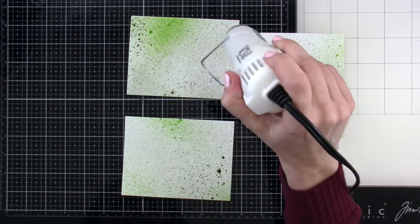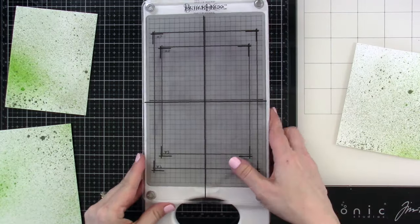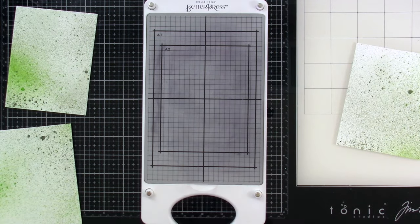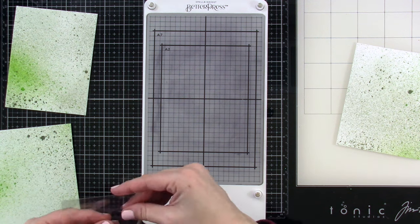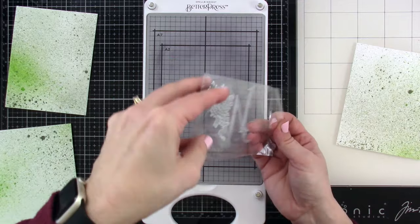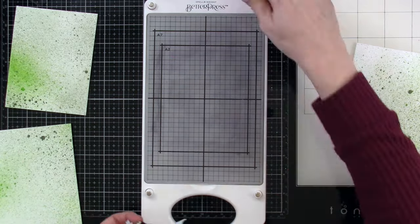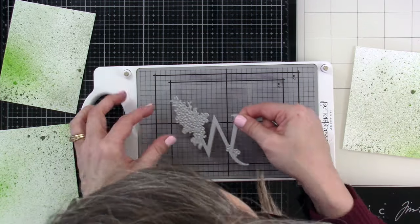My suggestion is to pick light colors when you're going to press on top of a background like this, otherwise those presses can get lost. And since there are no dyes with this one, it's just pressing right onto it. So here's the Better Press System. It came with a clear plate, and I'm going to bring in the W first. You'll notice it says A2 and A7 on there, so it makes it really easy to line things up.